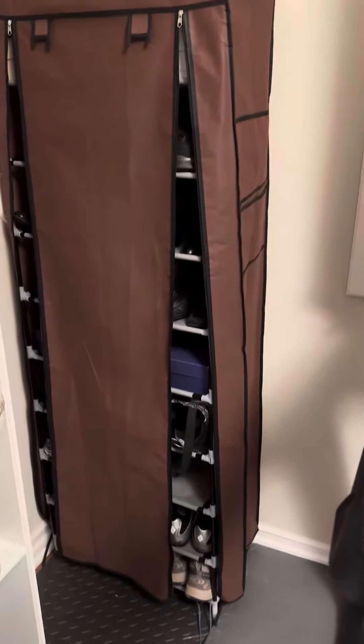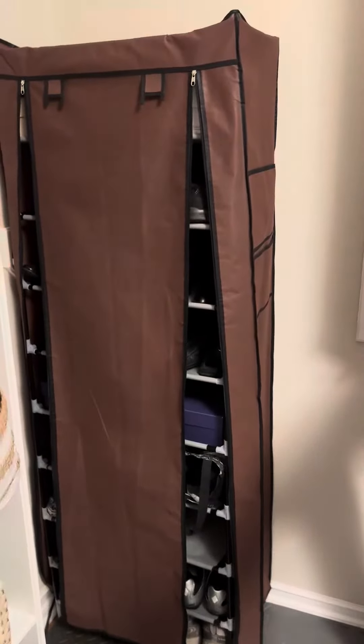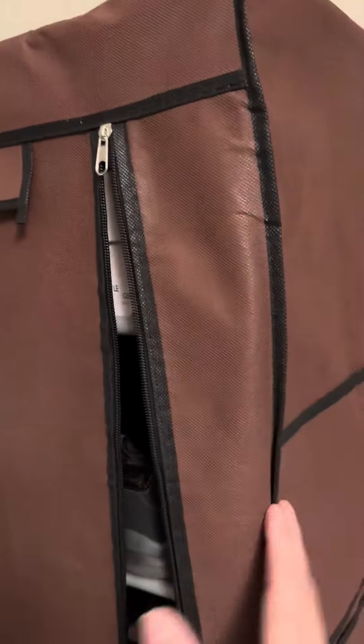This is the U-Deer 9-Tier Shoe Rack with a dust cover. It measures 63 inches high, 12 inches wide, and 24 inches across.